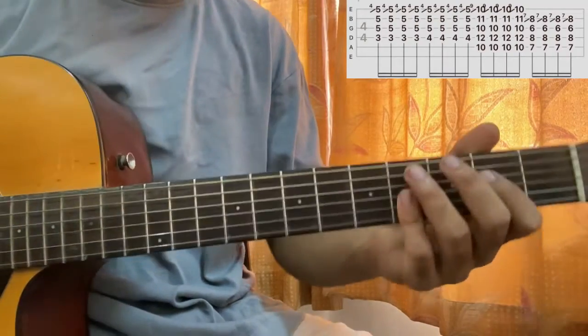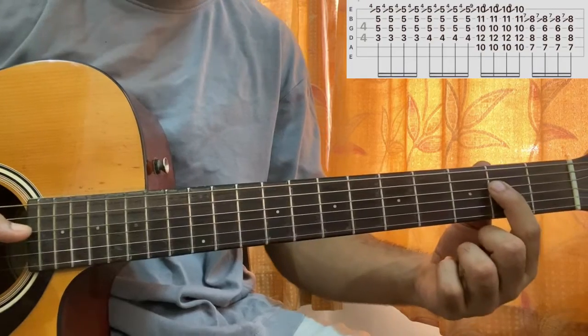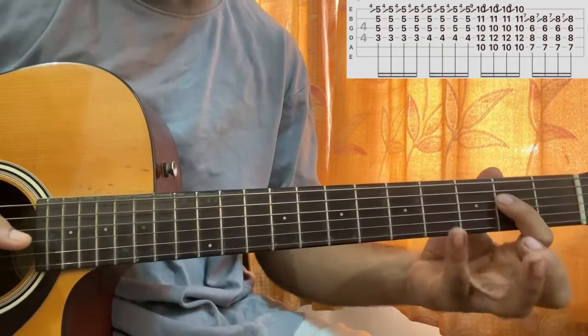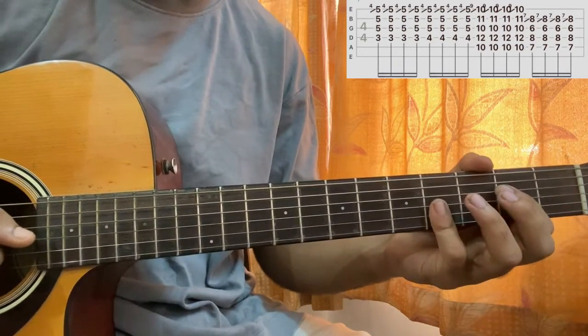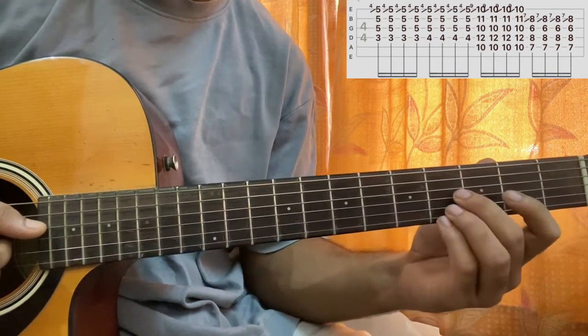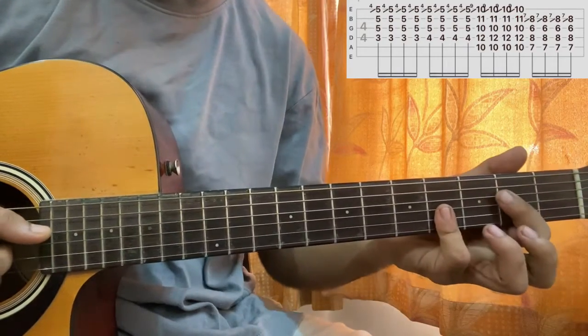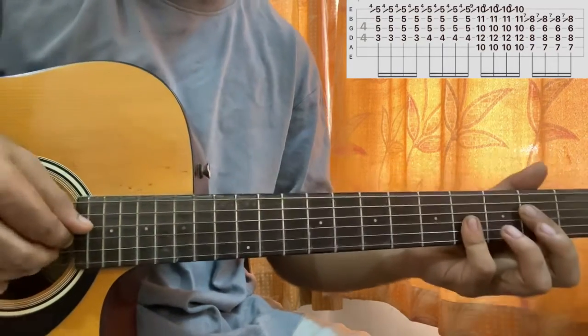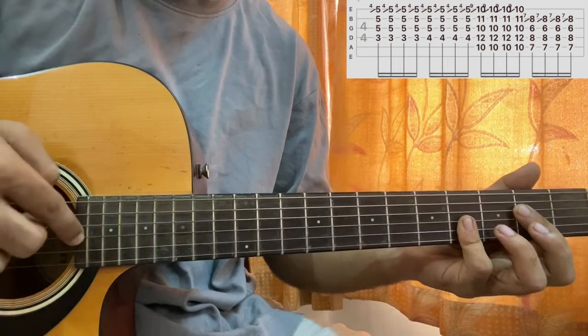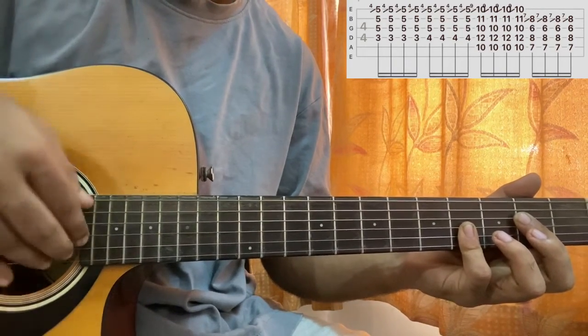What we have is the D string second fret, then the pinky should be playing the fourth fret of the bottom three strings. If you can, you can use these three fingers however you feel, but I'm not personally a huge fan of that way, so I'll just go like this.